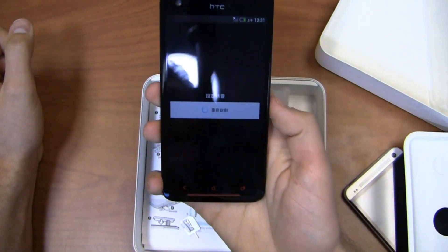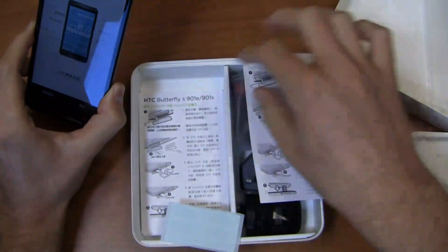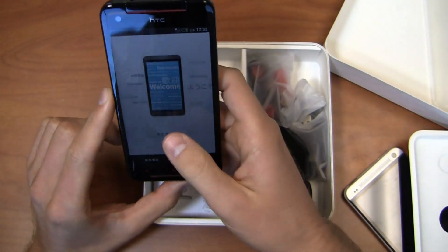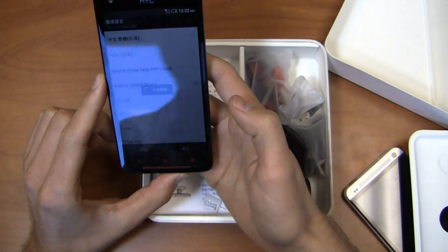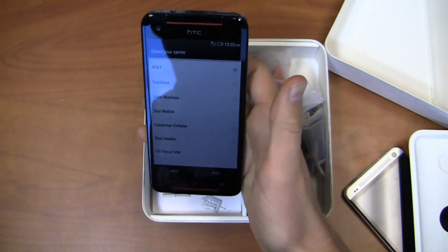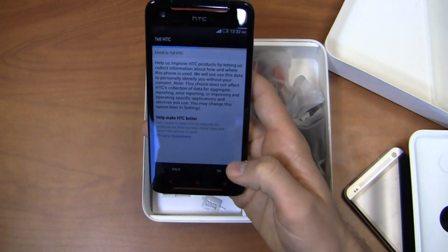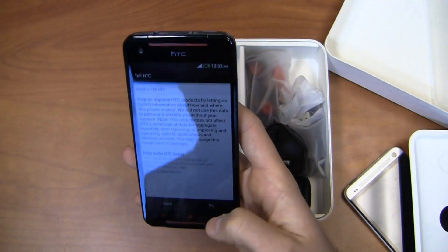We're going to power this up. I should take a look at what comes in here — HTC Butterfly S, all the different manuals. Looks like it's in Taiwanese, Japanese, or Chinese. But there it is — English, United States, that is what we are looking for. It's going to change magically to English. We'll go ahead and select AT&T, skip the network setup, set up from scratch. Pardon my voice — I am recovering from a cold this weekend, a little under the weather, but the show goes on.